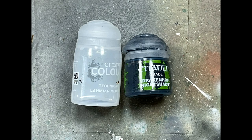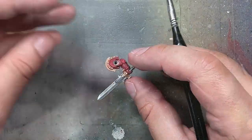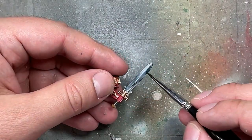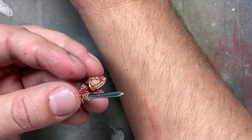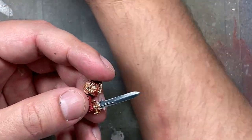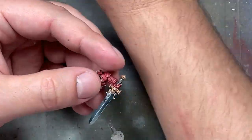With Drakenhoff Nightshade and Lahmian Medium — roughly two parts Lahmian to one part Drakenhoff — I apply a blue gradient to the sword. I paint one half all the way up, then the other half all the way down, let it dry with a hair dryer, and apply a second coat further along in each direction, repeating until the sword transitions from silver to dark blue. Once one side is done I flip and repeat on the other side. I then re-highlight the edges and center of the sword with Duraluminum, and apply Liquitex Gloss Varnish to the sword to make it shine.